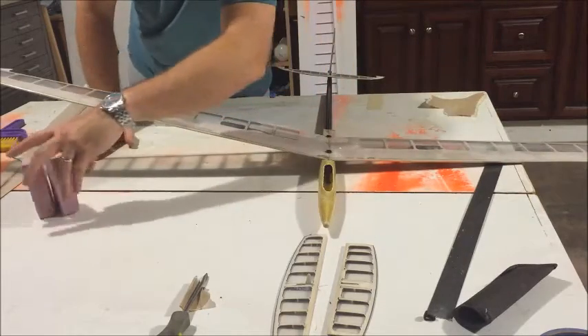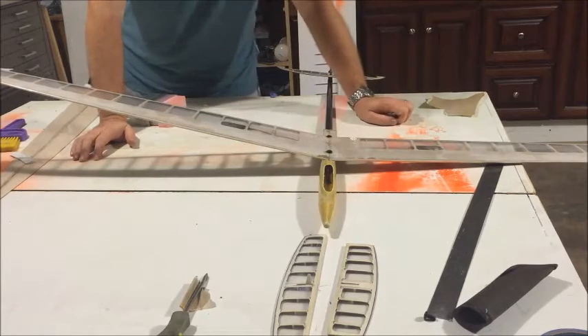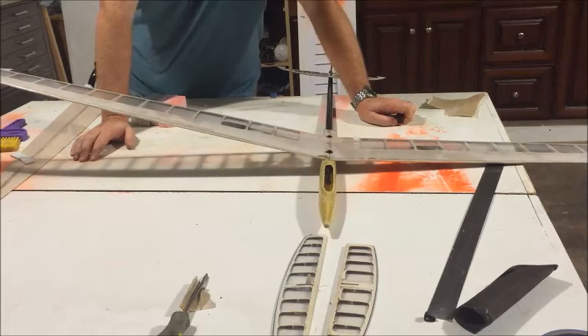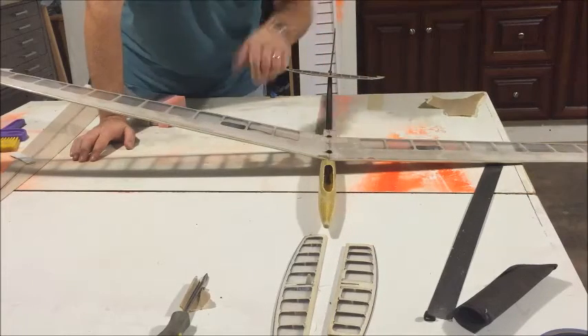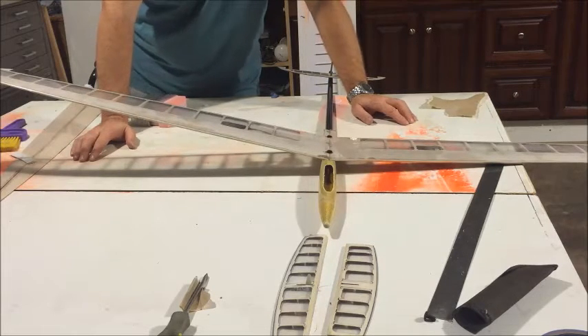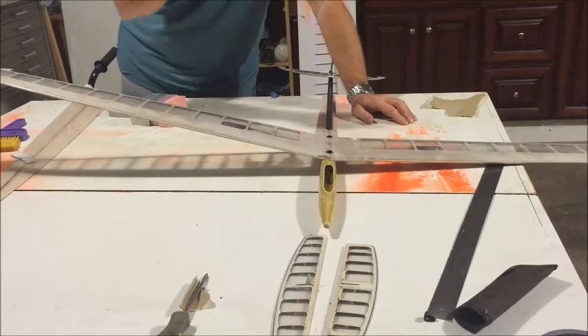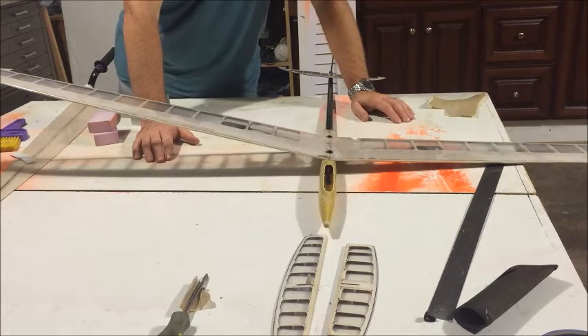I'm just going to set the blocks aside. I'm going to use five-minute epoxy on this joint, which is maybe not the best thing, but it's what I have on hand. I could go with MGS epoxy, but MGS takes a long time to cure. Because I want to move on tonight, I'm just going to glue it with five minutes. The problem with five-minute epoxy is it doesn't give you a whole lot of working time — by the time you put it on a block and eyeball things, it's already hardening.